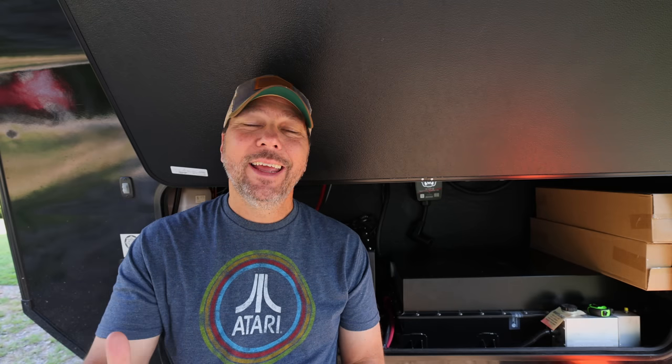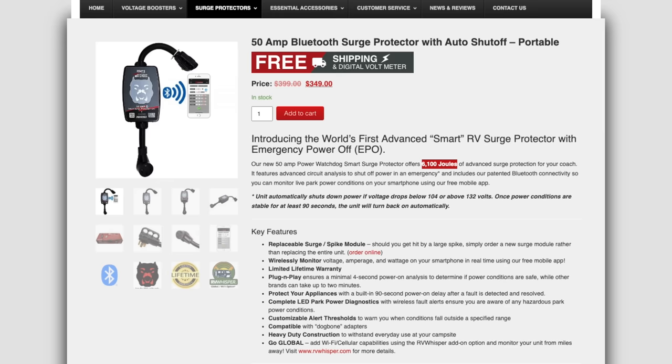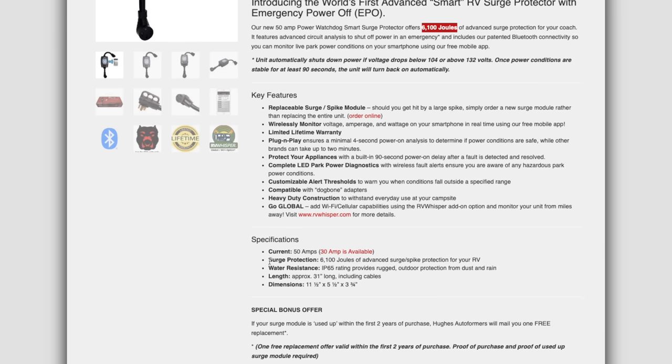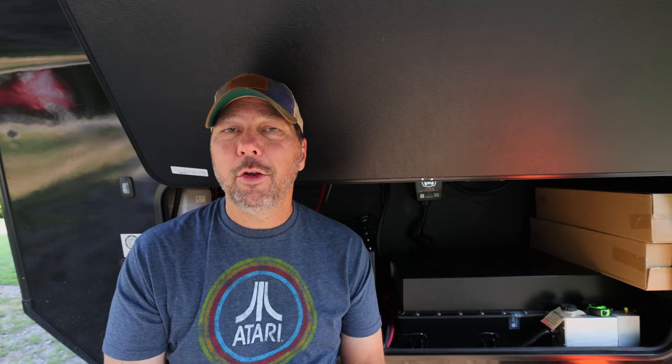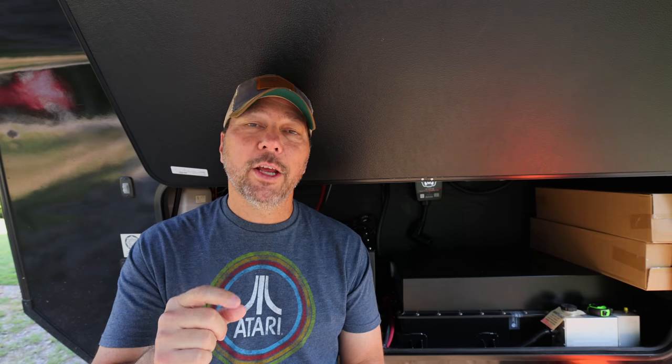A surge in voltage is going to cause a surge in current to your electronic devices. A surge suppressor takes that extra voltage above what you want and shunts it to ground, basically absorbing it. These things are sacrificial — they will take the brunt of that surge but at cost to themselves. They'll only work through so many surges or a certain size of surges. The surge capability is measured in joules, so that's one item to look for when comparing surge suppressors. Since they're sacrificial, it's good to find a unit with a user-replaceable surge module so you don't have to throw the whole thing away.